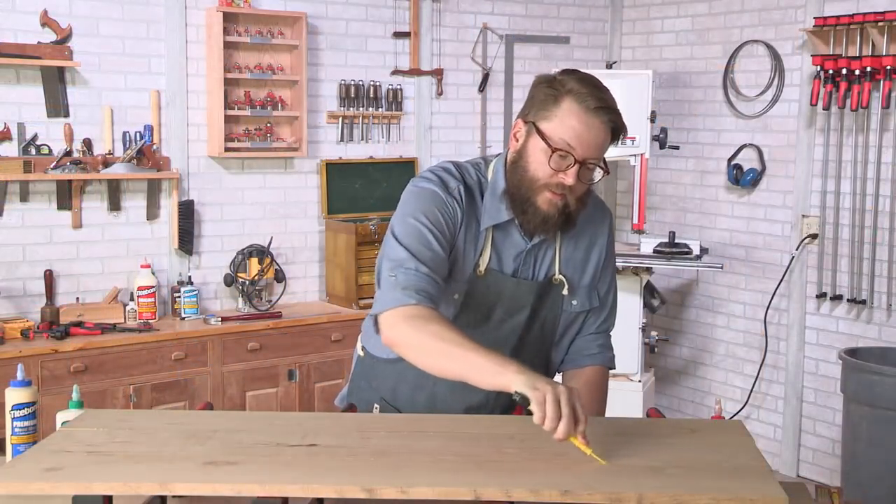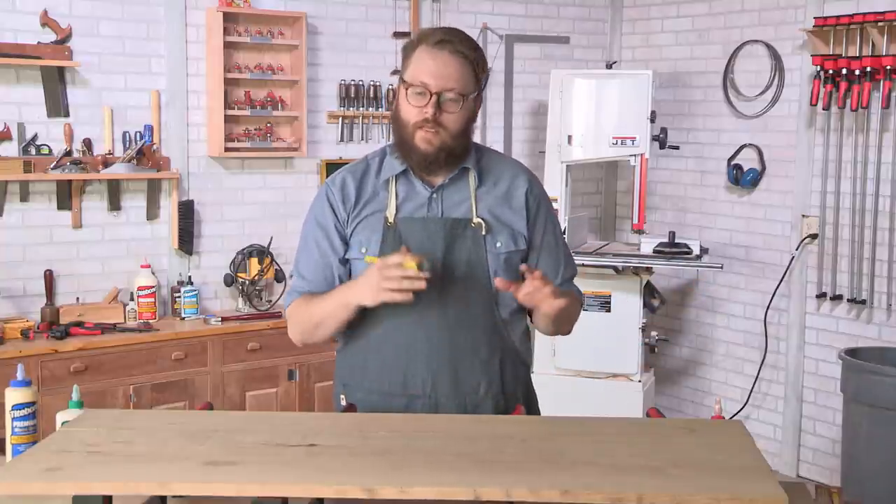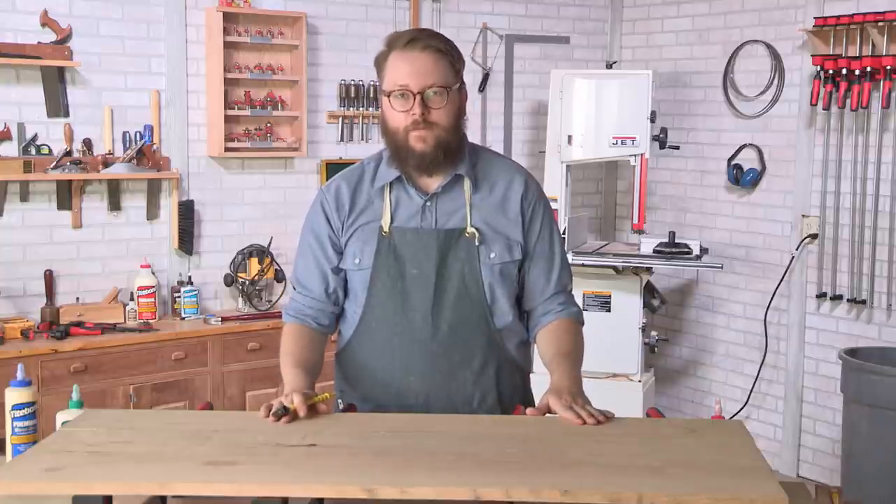After cleaning up the rest of the squeeze-out, the tabletop will be set aside for a few days to let the glue cure. Then it'll be sanded nice and smooth, giving us a solid tabletop for the side table.